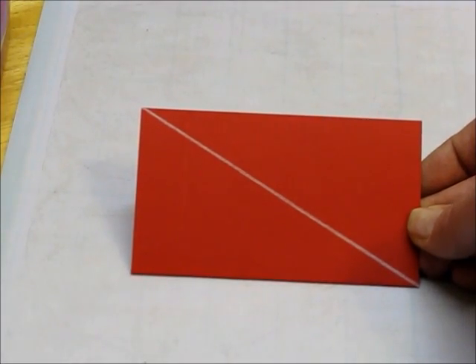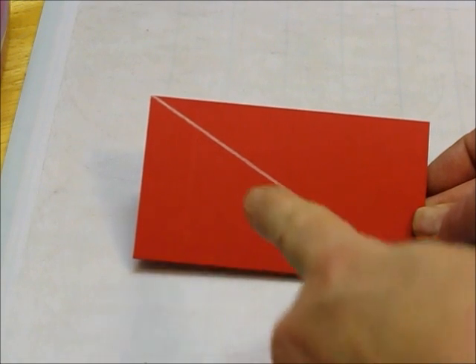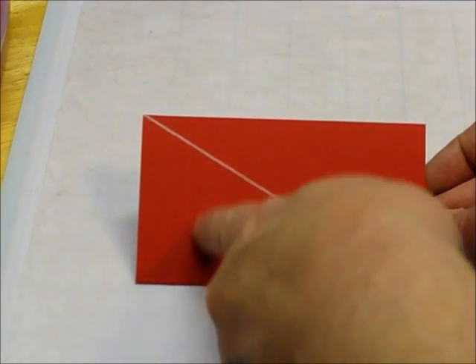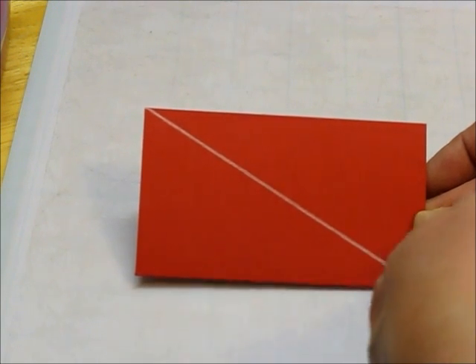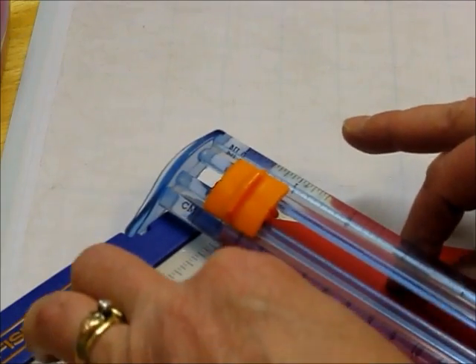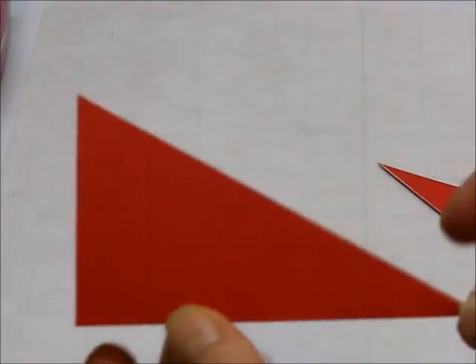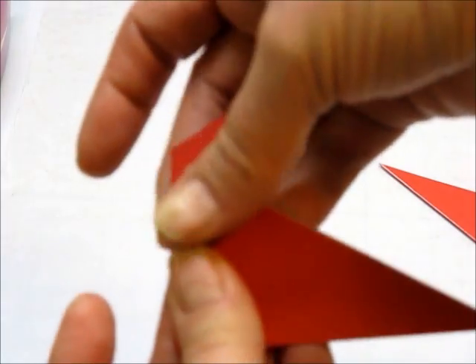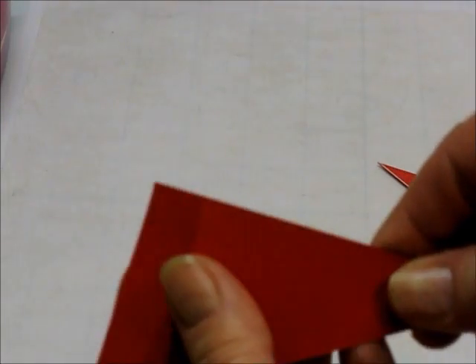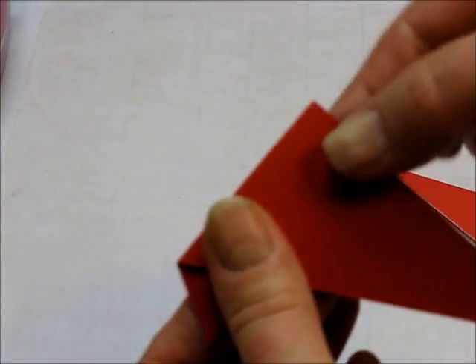Our next step is to put our Santa hat on. For Santa's hat, you're going to need to do a diagonal cut. This piece of red cardstock is 4¼ inches by 2½ inches, and you'll need to score before you cut at ¾ of an inch. Then we're going to cut this at a diagonal and one half will be his hat. I'm going to line this up on my paper cutter and cut that. Here's his hat — I'm going to fold this down on the three-quarter inch mark.